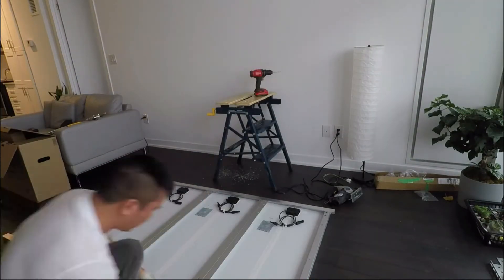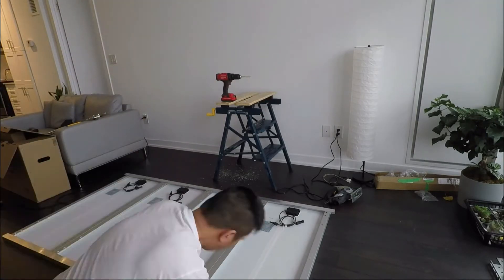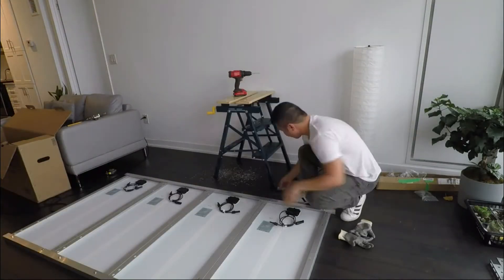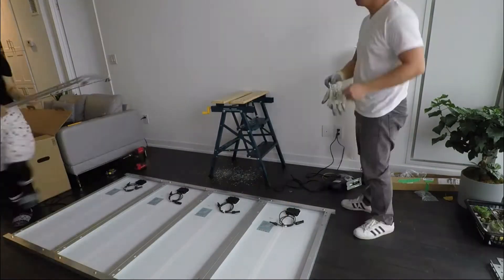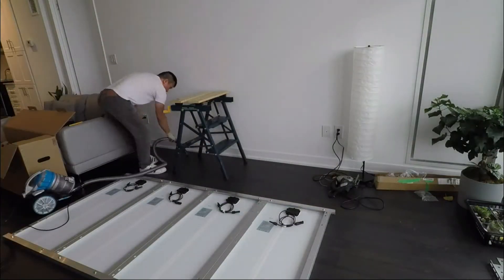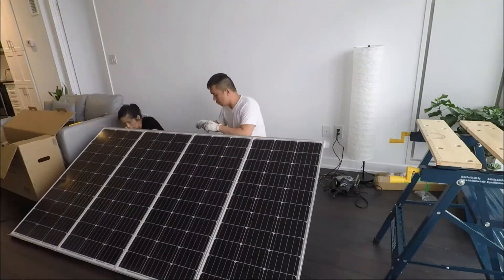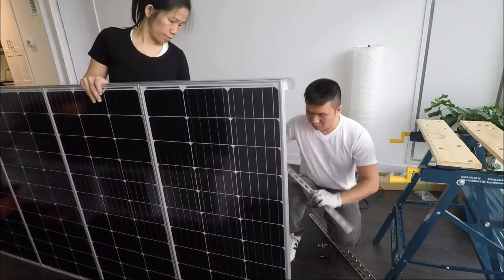This solar panel install probably took us about two days, and that's only because we didn't really have a proper working area to work with. The most challenging part was the weather — it was cold and really windy, so going up on top of the roof to try and fit everything, then coming back down and going up again, was difficult.